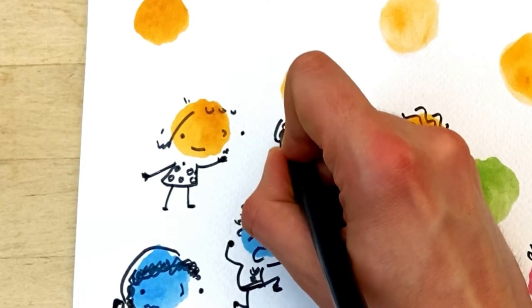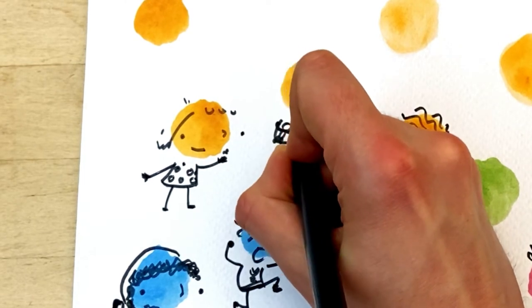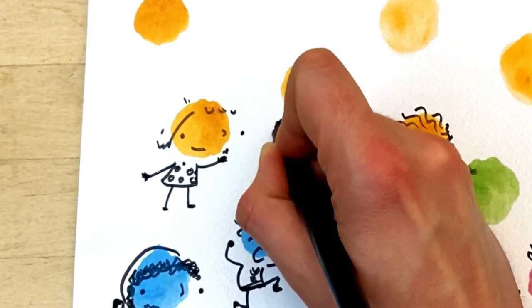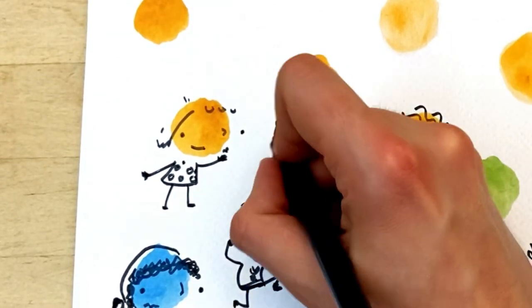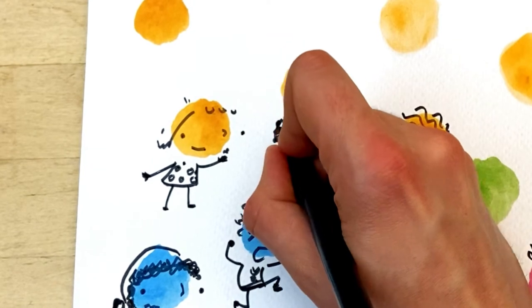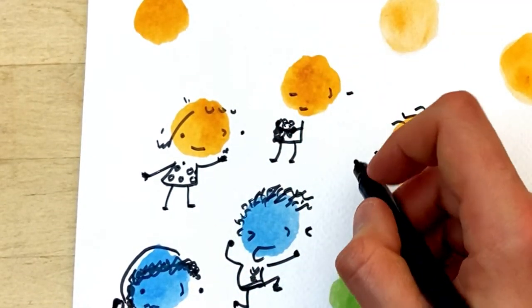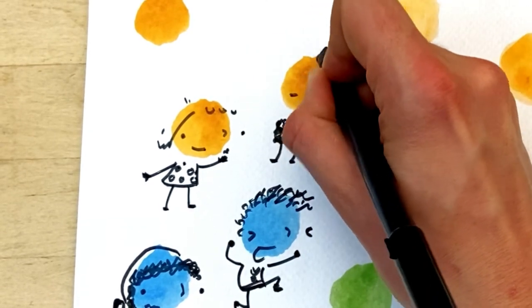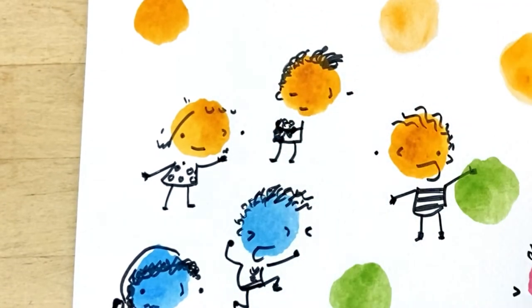Let's give them a teddy bear though, tucked underneath their arm. There's their teddy bear, and its arms as well. Perfect. A little bit of hair — lots of curly hair.